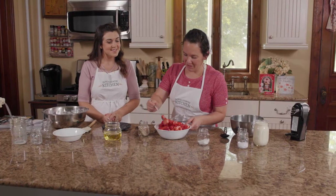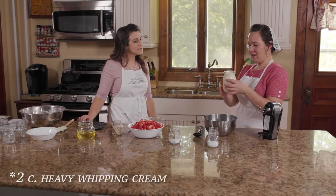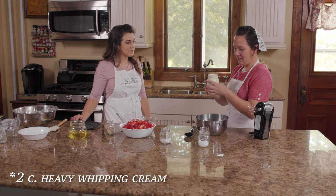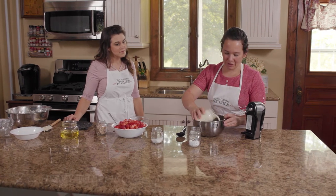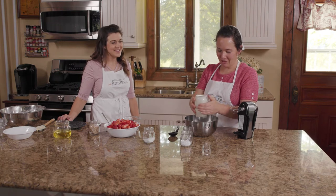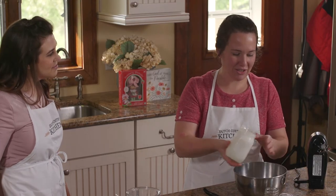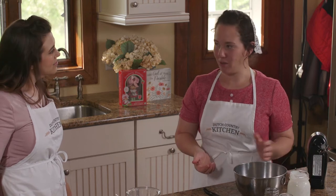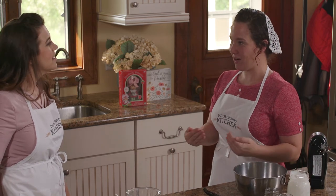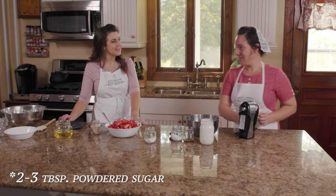All right, I think this is ready. Let's get started on the whipped cream. So this is just a pint of heavy whipping cream. This is so much better than just buying it frozen from the store. Fresh is so much better. I used to always put granulated sugar in here, and my friend Felicia told me about powdered sugar — that was her grandma's trick. And it just makes it more airy and fluffy, and it's amazing.